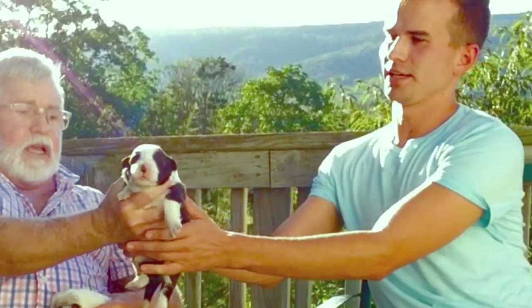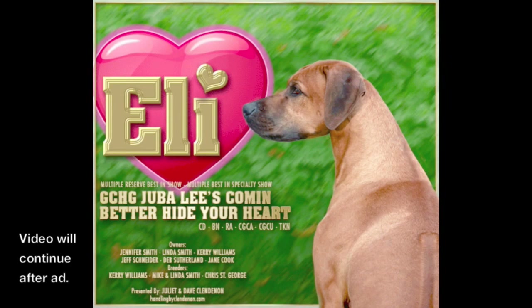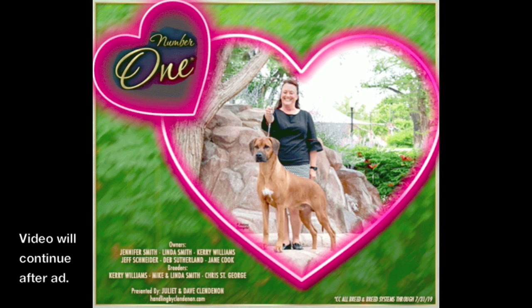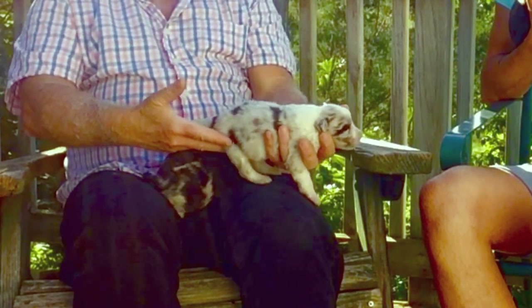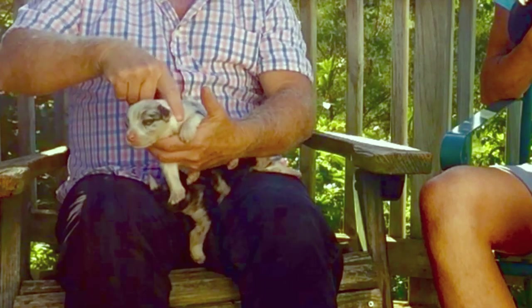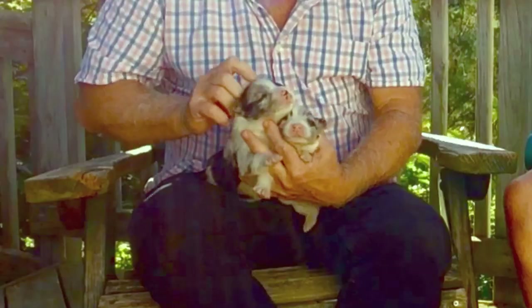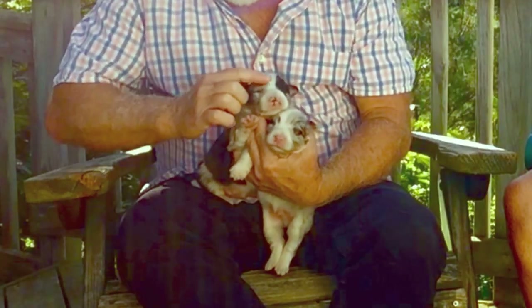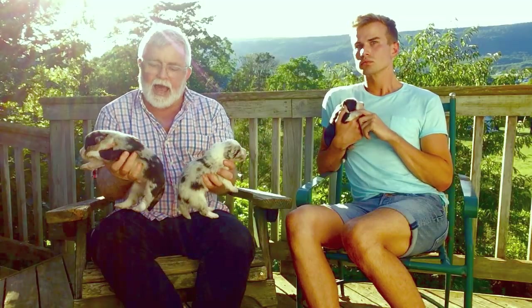Then we have merles — we have two merles, both perfectly correct. One has little small dots, and it also has a white collar and a little white blaze. This one, you can see the white more because it has a black eye patch and a merle patch, but it has the blaze, a little thinner white collar, but big black patches.